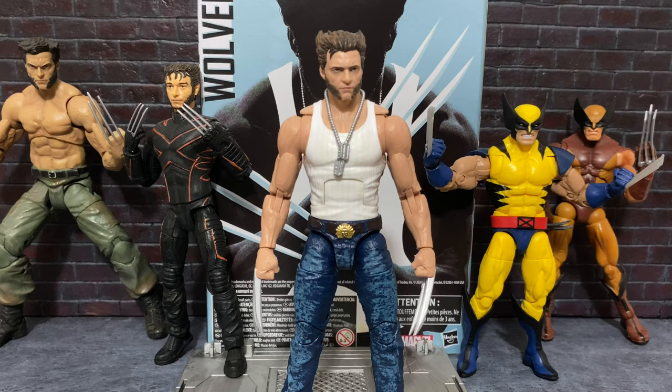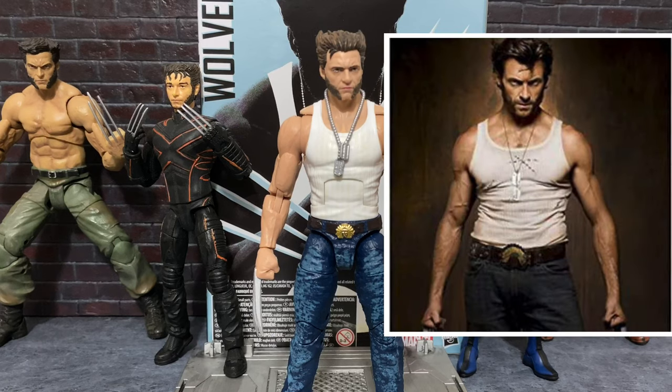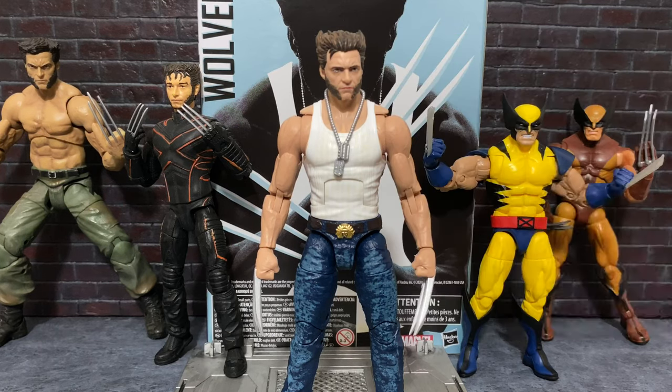And I think I've sort of pegged what this is supposed to be representing, and I think it could actually represent a few different things if you want it to. One thing it could represent is basically any of the promotional stills from X-Men Origins: Wolverine, because they styled Hugh Jackman's hair in this way and gave him kind of the classic Wolverine haircut in all those promotional stills.